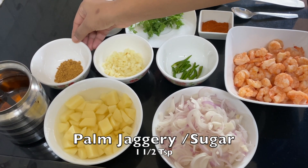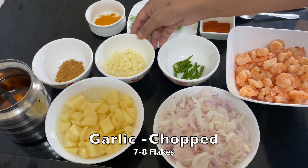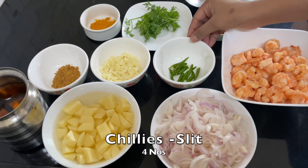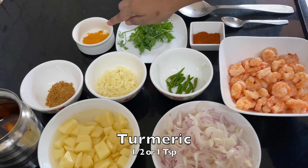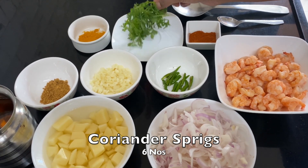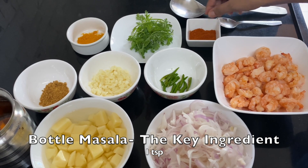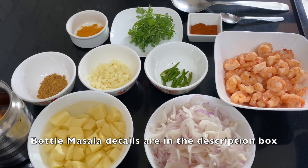We need some palm jaggery — about 1.5 teaspoons of palm jaggery or sugar, whichever you prefer. About 7 to 8 flakes of garlic, about 4 chillies, 1 teaspoon of turmeric, 5 to 6 strings of coriander, and bottle masala. I'll talk about the bottle masala later — for more, just go to our bio.